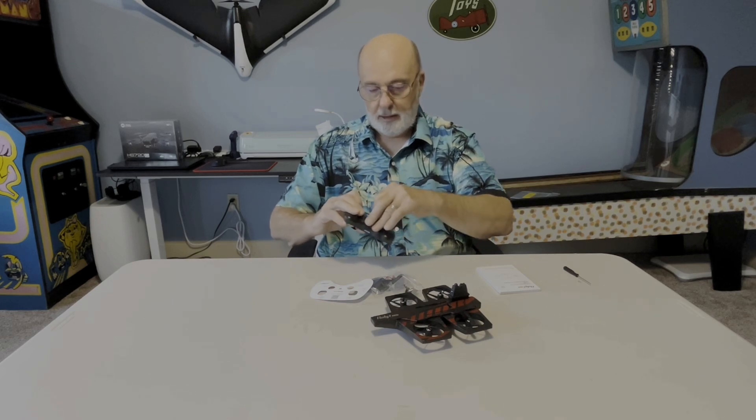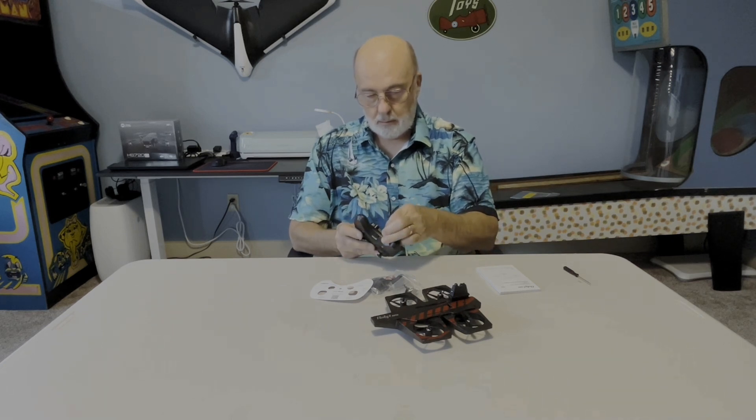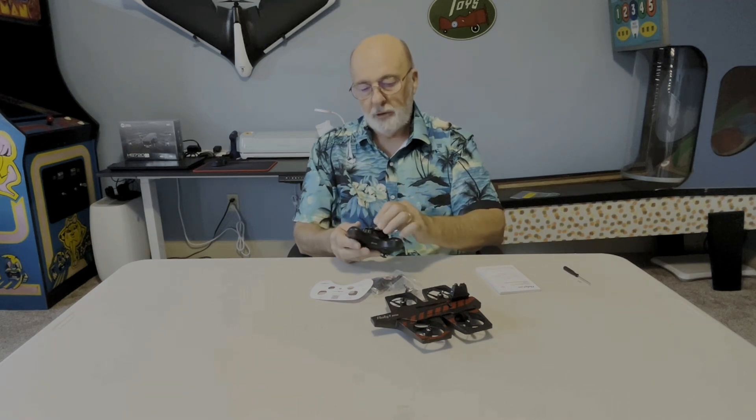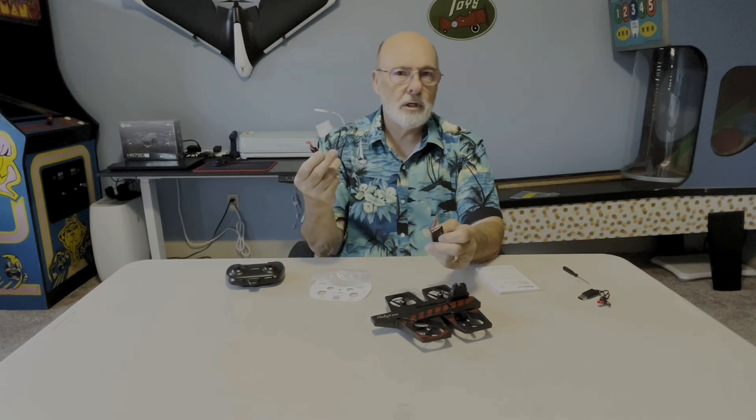It does give you a little screwdriver, which is nice, because it has one screw that keeps the battery holder tight. It has three AAA batteries — those you'll need to get yourself — but the rest of it is all rechargeable. It comes with a USB charger, and you have to use this one because of the connector. It also comes with two batteries.